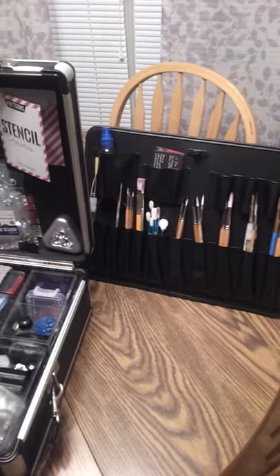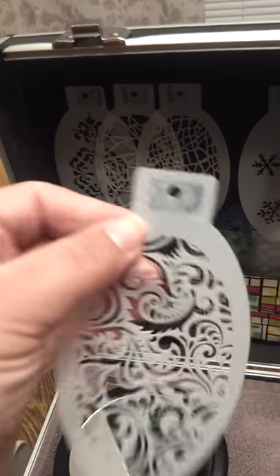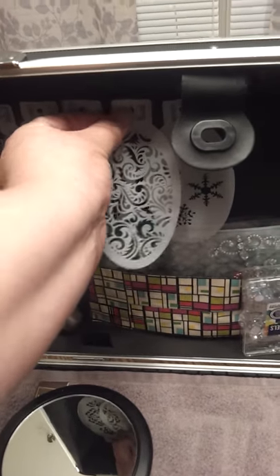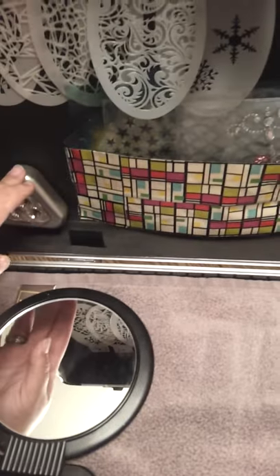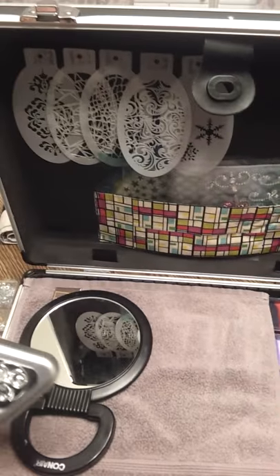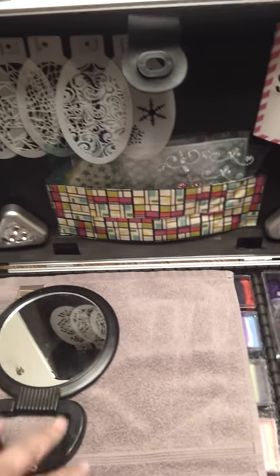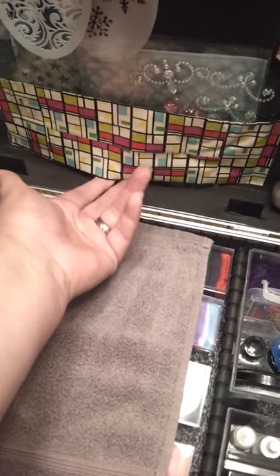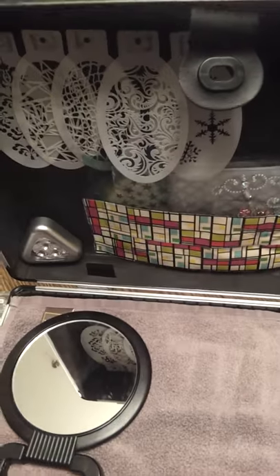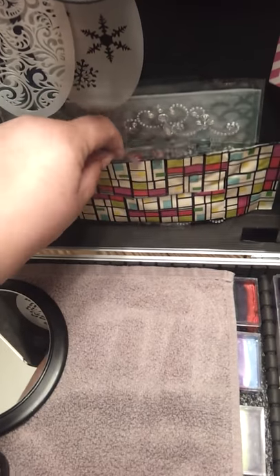On the back I attached Velcro I picked up from Walmart, and my BAMs go on there. When you pull them off, pull from the top so you don't potentially ruin them. I also have two lights I got from Harbor Freight — they Velcro on so at nighttime you can see your paints. I also made a little pouch out of duct tape; it's double-layered so it's really durable, and it holds all my bling and gems.